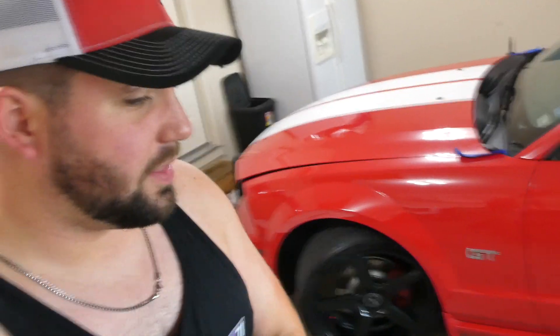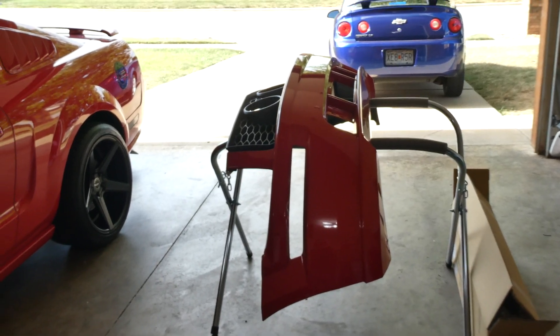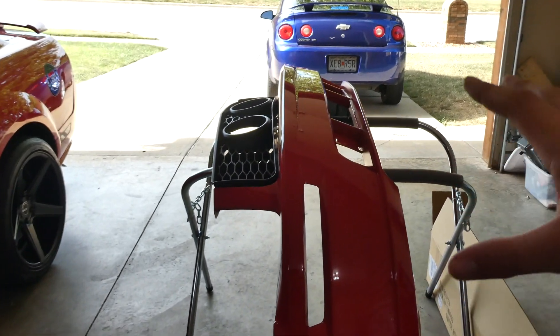The old hood is back on the car. We're ready to take everything to the painter. Through the magic of YouTube, we're going to snap our fingers and the hood is going to be painted — I'll see you guys when we're ready to put everything back on the car.